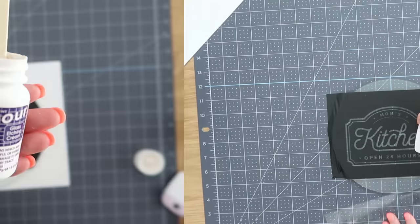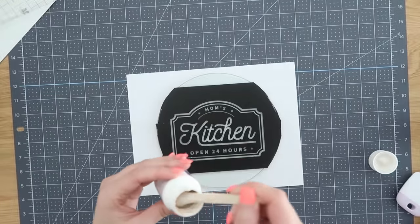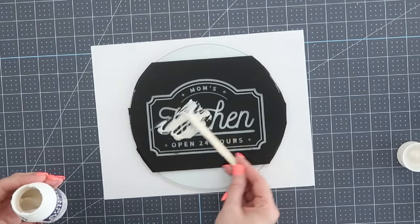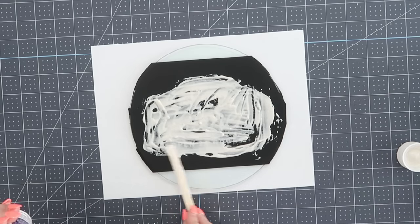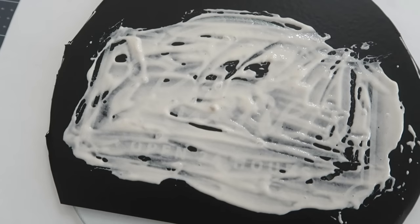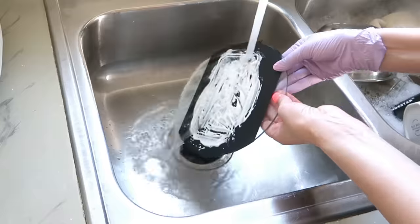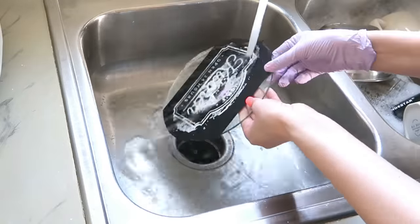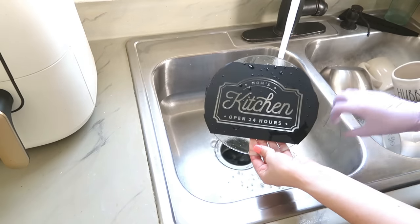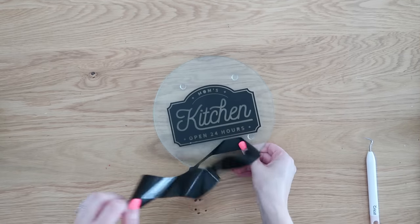Squeegee it on, peel off that transfer tape, and we're left with our stencil. Now we're going to do a glass etching technique — if you've never tried this before, absolutely do it, it is so easy. This is Armor Etch — I will make sure to link all the products I'm using down in the description box below. Definitely try this out: take a popsicle stick, put it on thickly over your stencil, and let it sit for five minutes. Then take it over to your sink — definitely recommend wearing a glove if you're going to be touching the paste, you don't want to get this on your skin. Wash it off and get all that paste off.